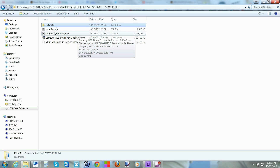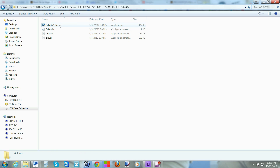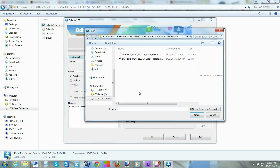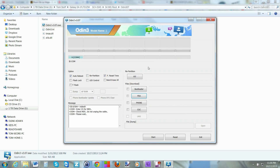You've got your files extracted — you should have two files here, and one of them is what we're going to flash in Odin. Open up Odin and, if your drivers are installed correctly, you'll see a COM port with a number in it — the number doesn't matter, just needs to show something. You'll also see a message saying 'Added,' meaning Odin can see your phone. Click on PDA and select the extracted file.